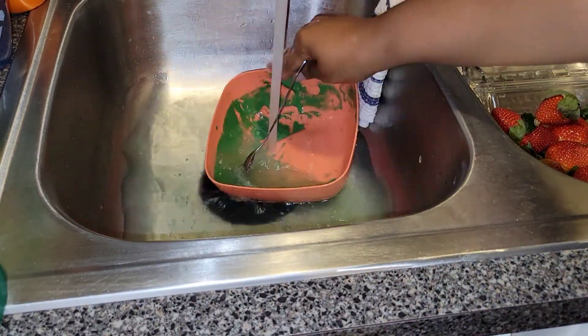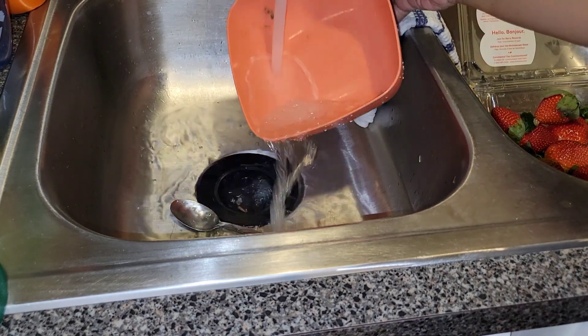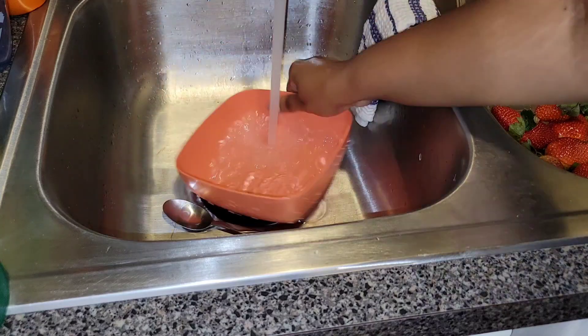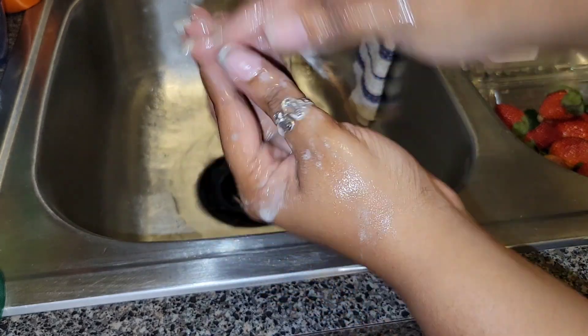If you put the water on super high, it is so easy to clean these bowls when the chocolate is still wet — look how simple that is. My mom always gets mad at me for leaving it, but if I'm rushing I don't have time. I'm not rushing with this order though. Second hand wash — get under the nails.